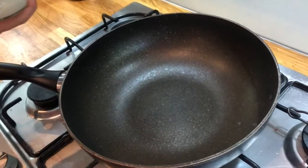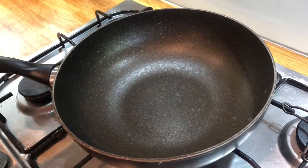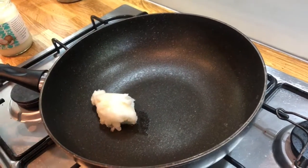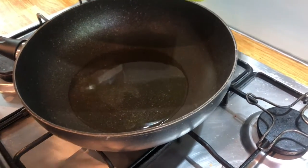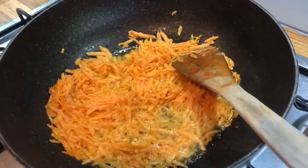Whilst our chilli is in the oven, we're going to add some coconut oil into a pan and start on our rice. Once our oil has heated up, we're going to add in our peeled and grated sweet potato and cook it up gently until it starts to soften.